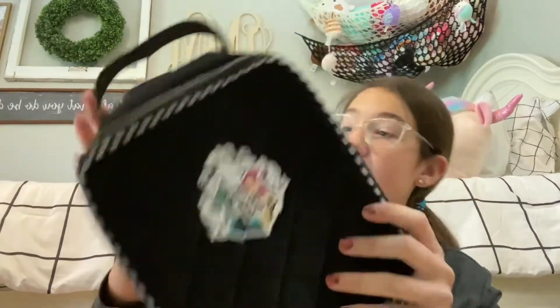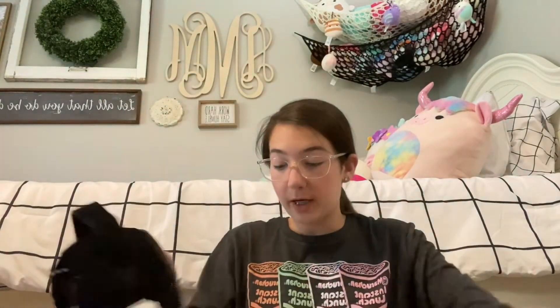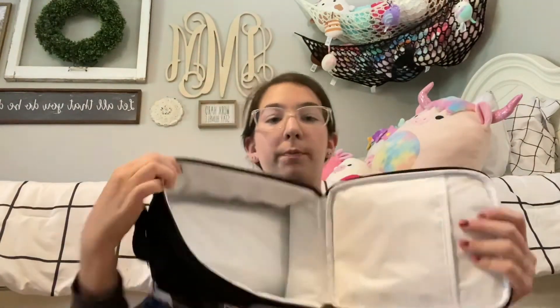For my lunchbox, I got this Harry Potter Vera Bradley lunchbox. It's brand new so I've never used it before. It's really cool inside — it has a lot of room, and it's black so it doesn't get dirty, because lunchboxes get really dirty. So yeah, that is my back-to-school 2022 backpack and school supply haul. Thank you guys so much for watching. I hope you liked this video and I hope you guys have a great school year. Please subscribe — bye!